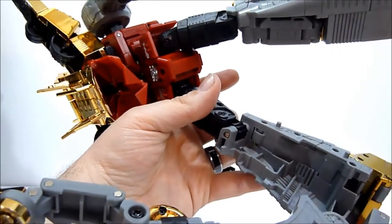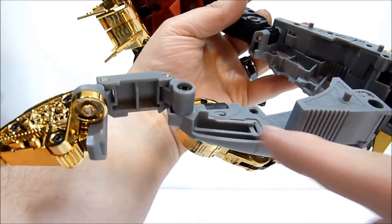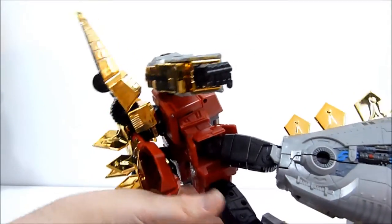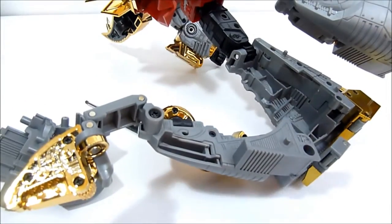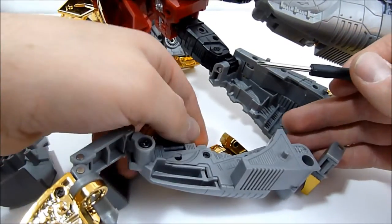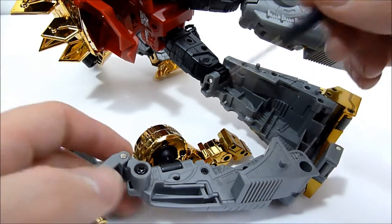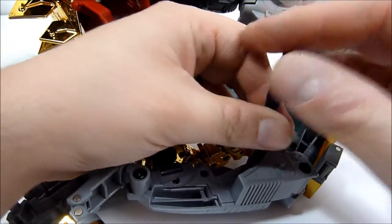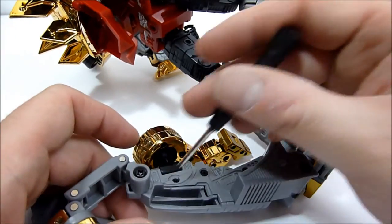So Fans Toys decided that with their most current release, Stomp, they would actually release new parts to kind of fix that problem. Here's basically the piece that we're going to be replacing. We've got all these bits here and our screwdriver, so basically all we want to do is remove the screws — there are one, two, three screws here.